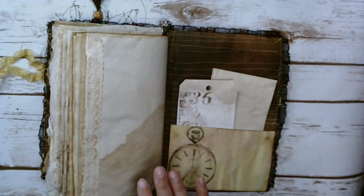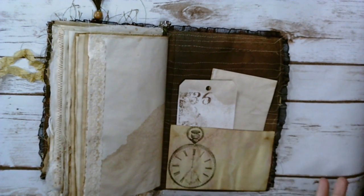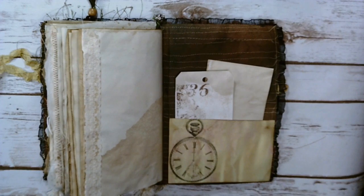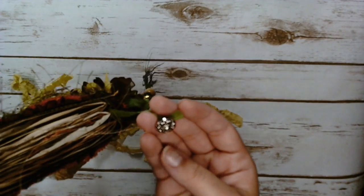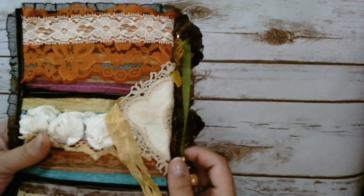Everything is pretty much coffee dyed. This right here is a file folder and I used walnut ink stain on it. I did it a long time ago and I've been saving it forever — I didn't know what to do with it. So I ended up sewing on it and I like how it looks. I was going to use some Craftex but I cut it wrong and it wasn't the right size, so I just used this instead. Up here this is attached with a button so it can be removed — I thought that was cute. I love it.